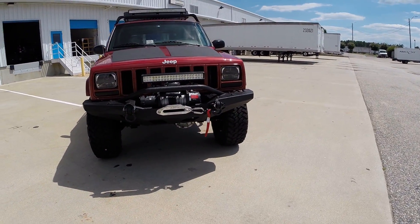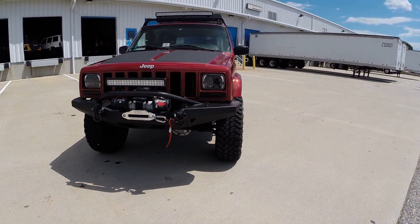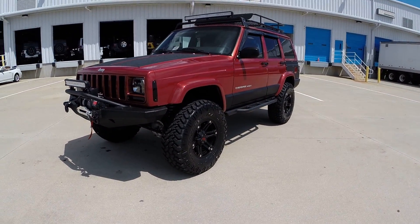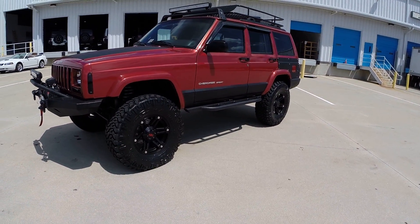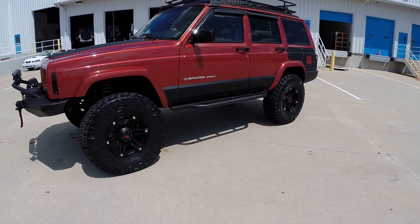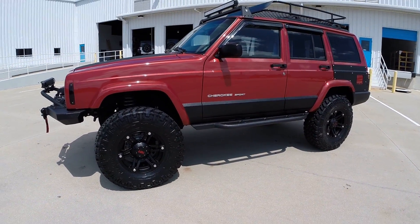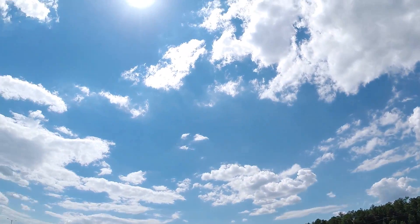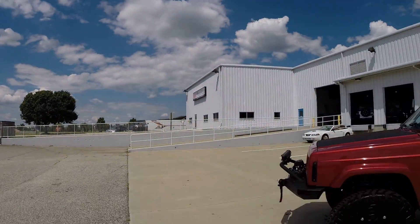This Jeep is finished in chili pepper red, one of my favorite colors on the XJs, once modified with all the black accents. We are shooting this in high definition 1080p, so if you're watching this on YouTube, please make sure to select the HD option.